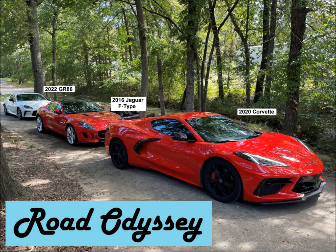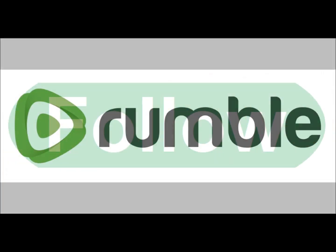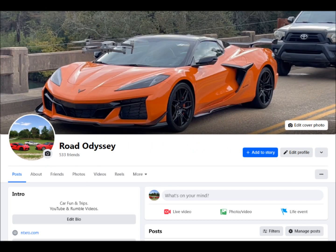Welcome to Road Odyssey. Thank you so much for joining me. If you like the videos that I provide, please subscribe, and if you're on Rumble, please follow. I also have a Facebook page — join me there anytime you wish.